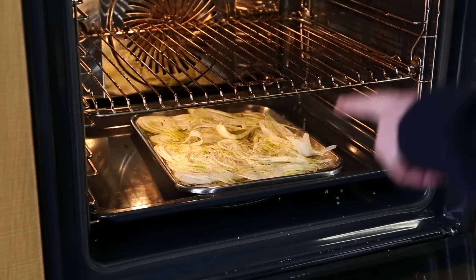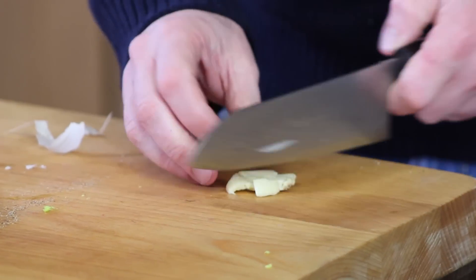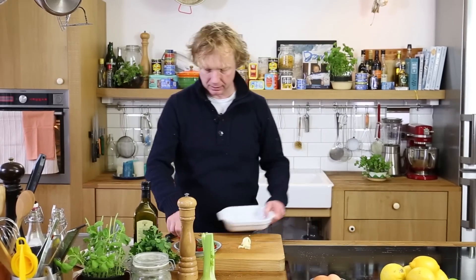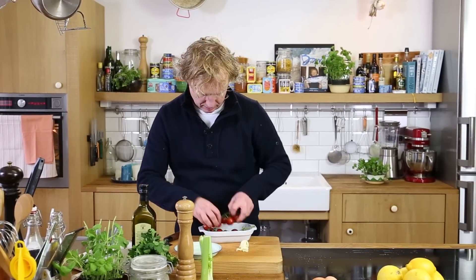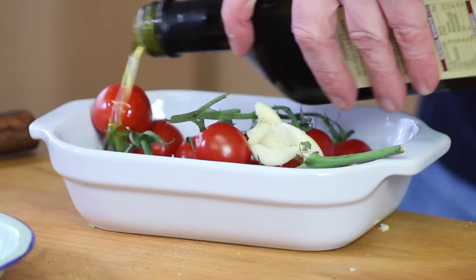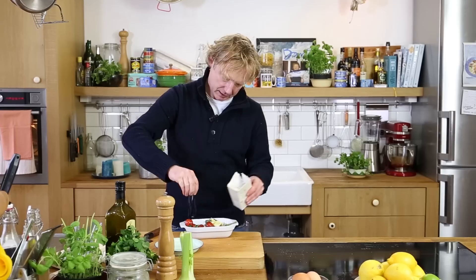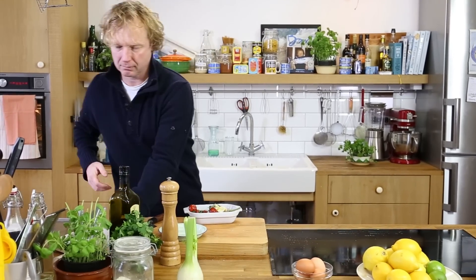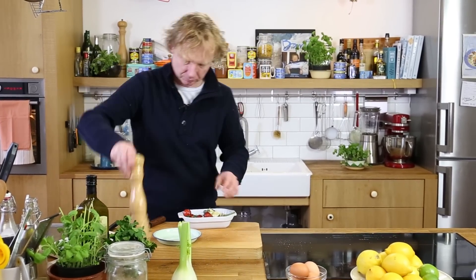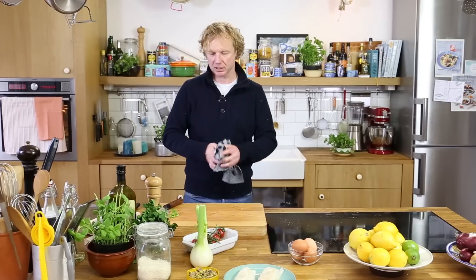I'll reuse this tray layer for the fish later. Now I've got my tomatoes here and I crush a bit of garlic. I have the garlic here, a bit of olive oil — drizzle it over the tomatoes — a bit of salt, a bit of pepper, and now I give it a toss. Good, next one.